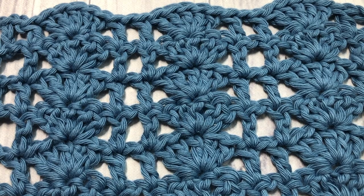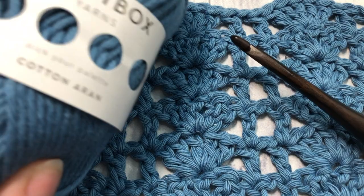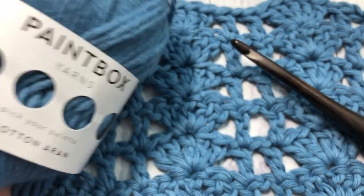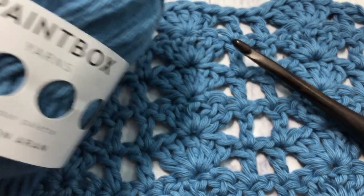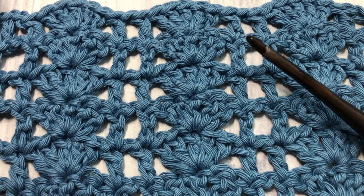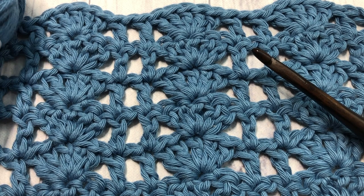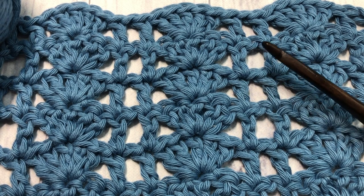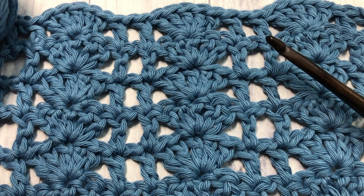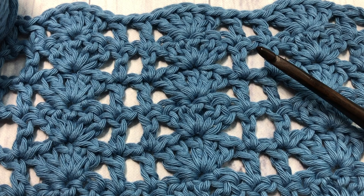For this tutorial I'm going to be using a 5mm crochet hook as well as some Paintbox yarn. Links to both of these items can be found in the description of this video. Also in the description you will find a direct link to the free written and photo tutorial for this stitch, which is on my blog at richtexturescrochet.com. Thank you so much for joining me — while you're here, don't forget to subscribe and take a look around, as there are lots of other great stitches and crochet patterns to be found.